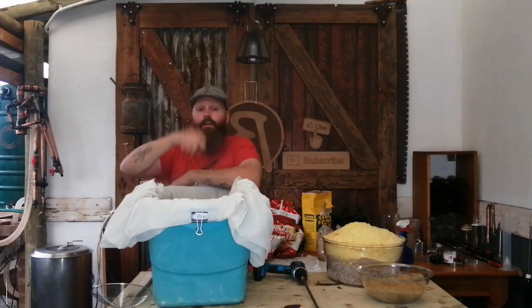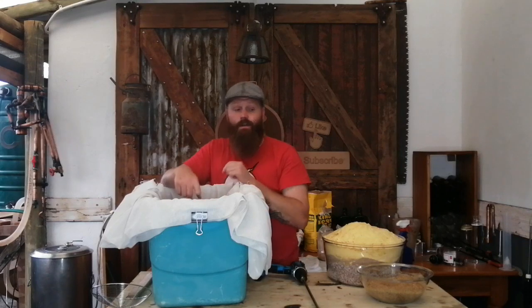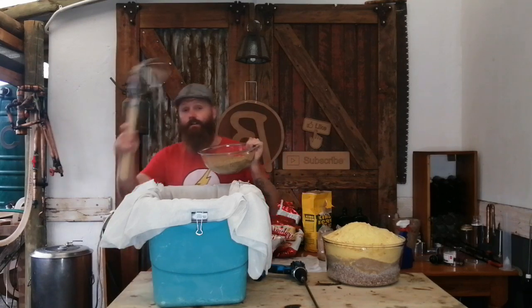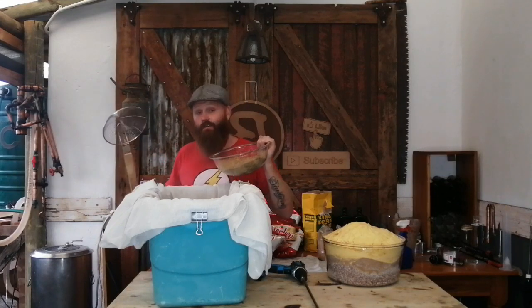We're ready at strike temperature — you can see the steam coming off. I'm going to start adding the smoked grain first. Remember to keep mixing as you add — you don't want any dough balls, where grain is wet on the outside and dry on the inside. Get a nice big spoon and make sure you mix everything thoroughly as you add it.